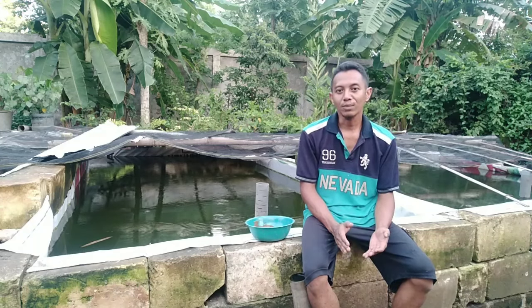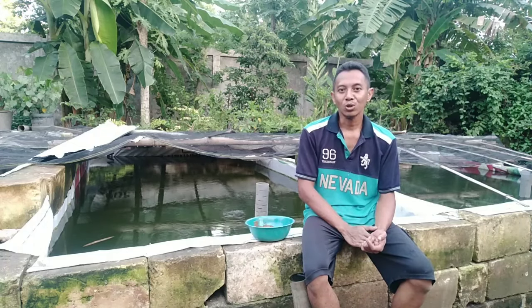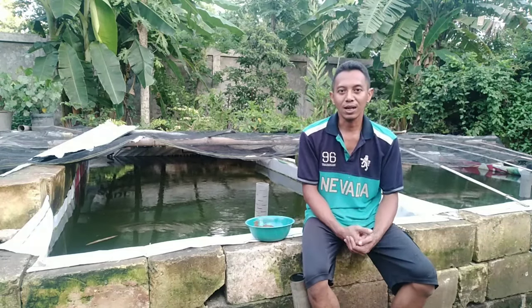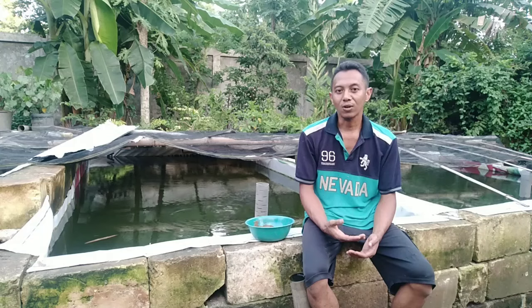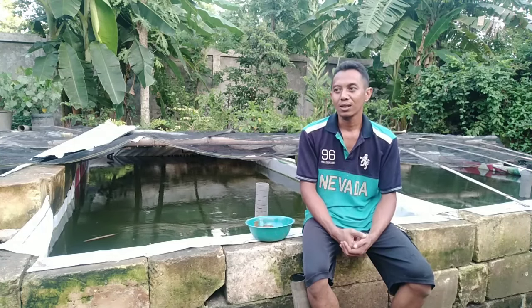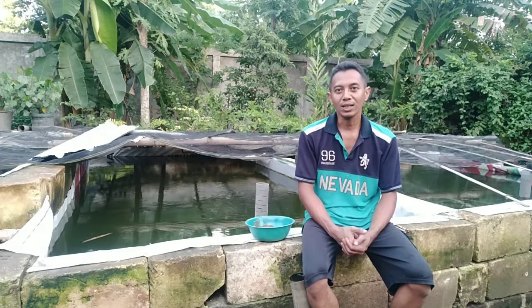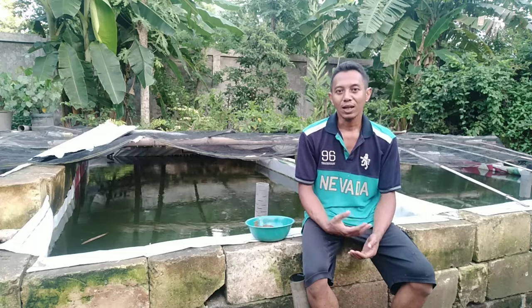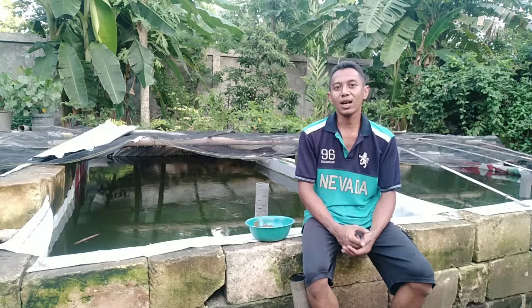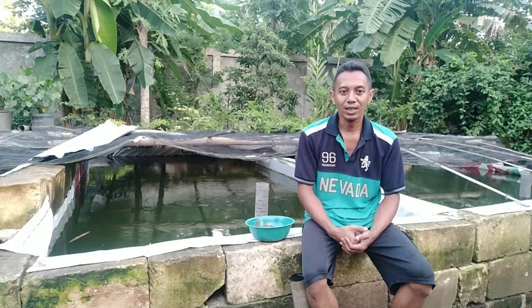Ini tentu akan banyak manfaatnya untuk ikan kita, terutama untuk pertumbuhan ikan. Ikan akan menjadi lebih cepat besar. Karena kita tahu kalau air kolam sering dikuras, apalagi kalau dikuras sampai habis, itu ikan kita akan stres. Menurut beberapa sumber yang saya baca, kalau ikan stres itu dalam 3 hari, makanan yang kita berikan tidak akan bisa menjadi daging, cuma untuk mengobati kondisi stresnya saja.